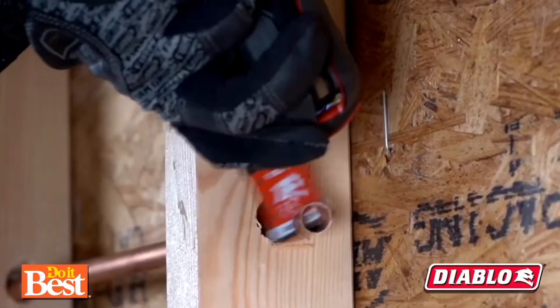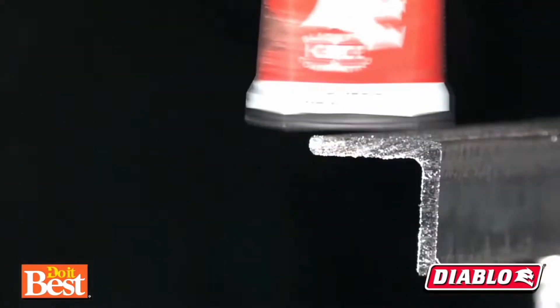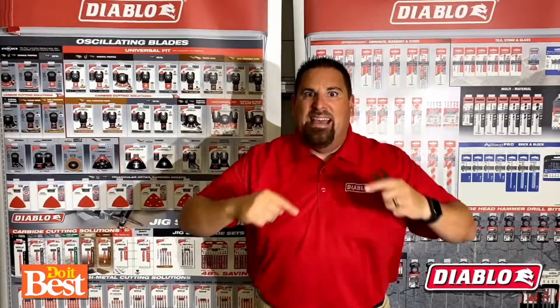So to help you complete your jobs faster, saving you time and money — buy the best, buy Diablo.